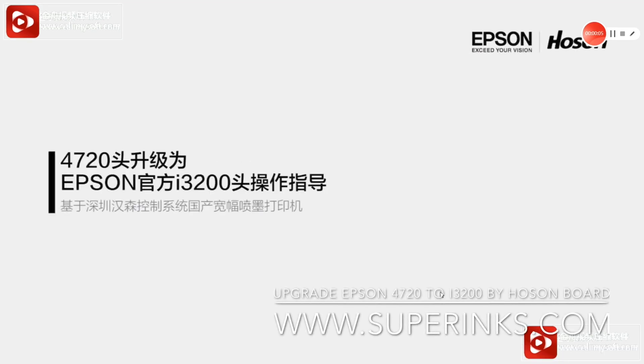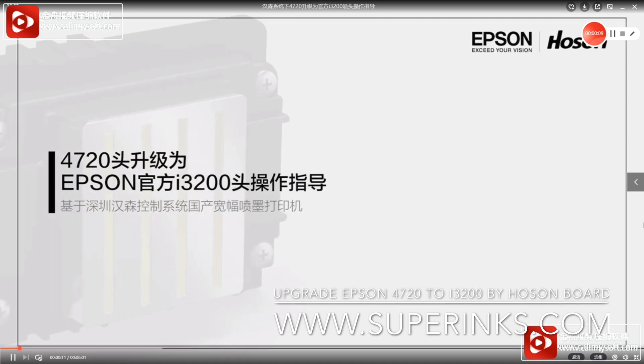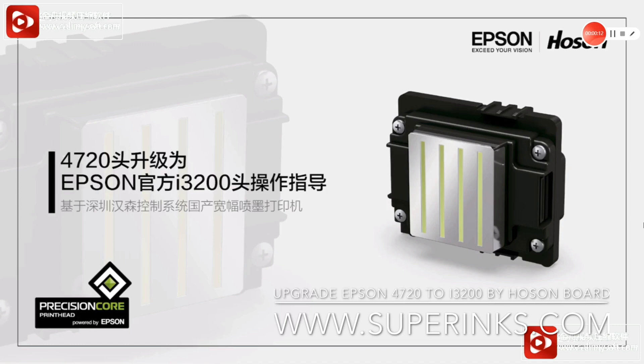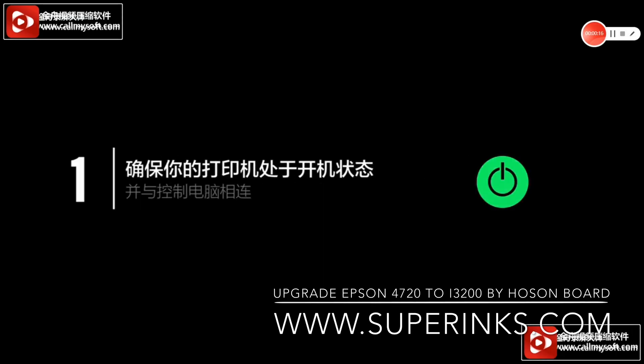This video is original from Epson and Hanson. Now we tell the manual of how to upgrade the Epson 4720 print head to the I3200 official channel print head by Hanson Adaptive Board.